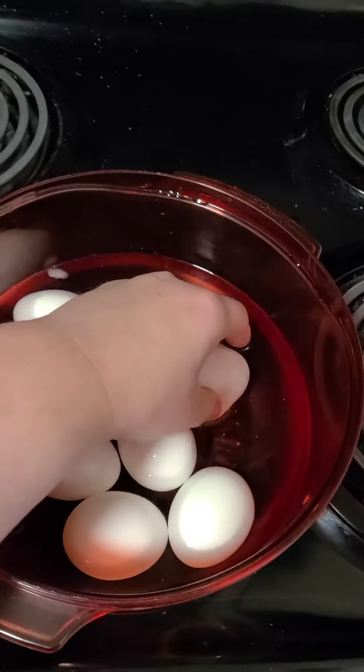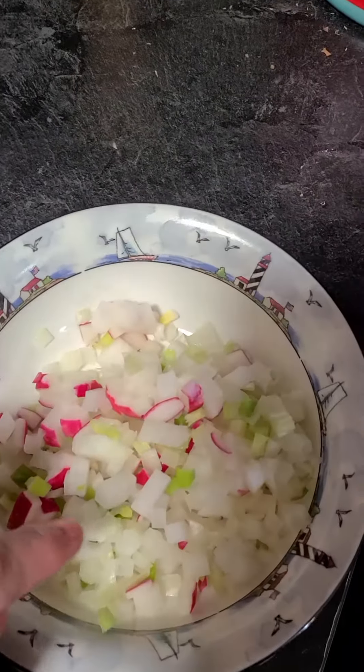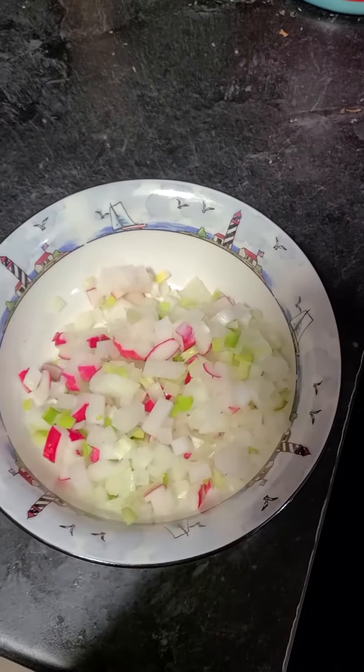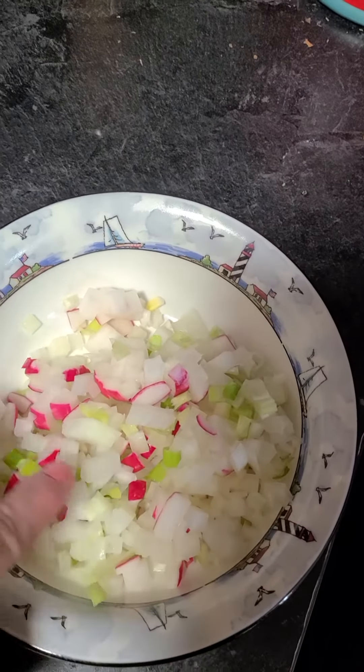In the meanwhile I went ahead and chopped up some vegetables to put in the egg salad, because I don't like my egg salad mushy — I like it to be chunky. It'll have chunky eggs after I'm done, and also onions.